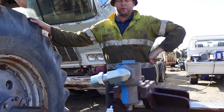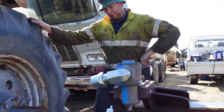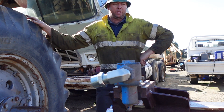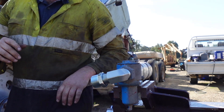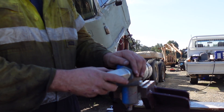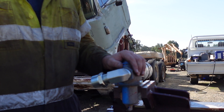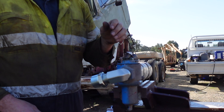Hey guys, I've got a video here for Old Rigs Down Under. I wanted to show you a couple of things on this old F model before I get the thing fired up. One of those things is the air start valve — this truck was missing one, as I mentioned in a previous video.